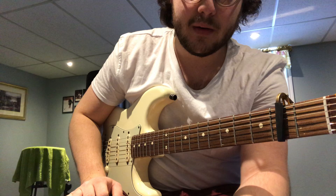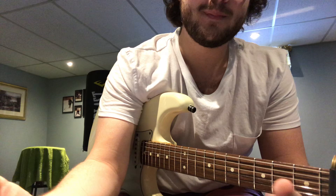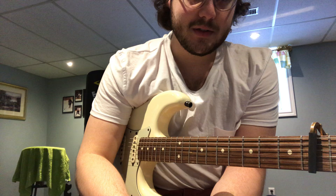If we take a listen to the intro, the intro is very easy — it's just one chord. Here it is. Hopefully you can hear that. What's going on there is just an E chord, just like that, until it kicks in with the verse.